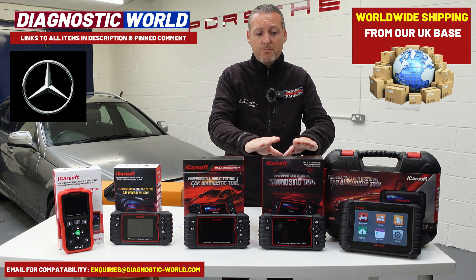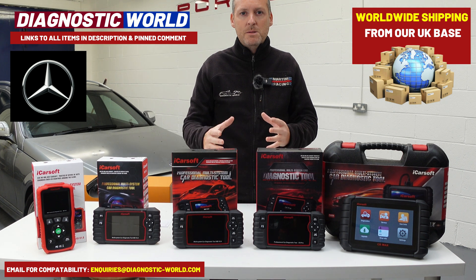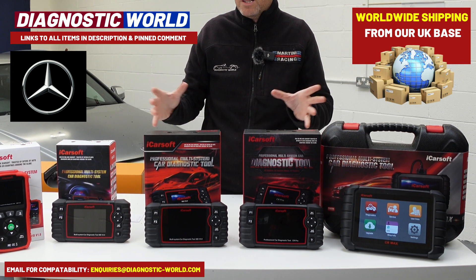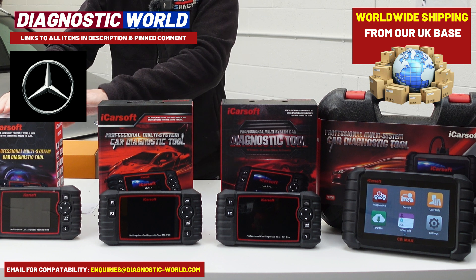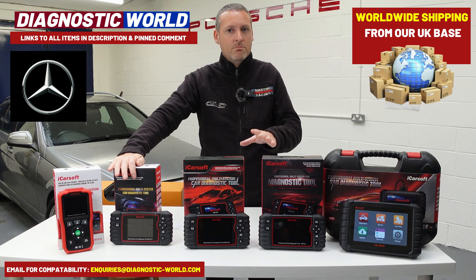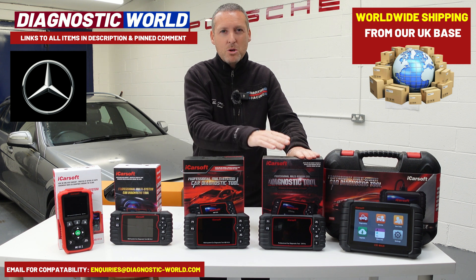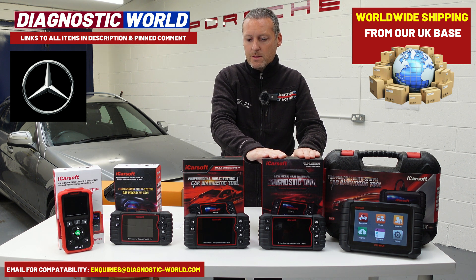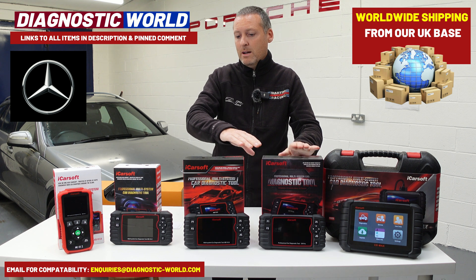So then we move on to the CR Pro kit. This is a multi-manufacturer kit — so let's say you've got a Mercedes-Benz and you've also got a Mazda, Toyota, Audi, BMW, Skoda, Volvo, or something like that, and you've got a few cars in the family. This tool covers a wide range of manufacturers but has the functionality of the version 2.0. So if you like the sound of the 2.0 and you've got more than one vehicle in your family that you want to take care of, the CR Pro kit is definitely one to consider. It's a bit more expensive because it covers a lot more vehicles — this is £259 as it stands. It's been a good seller for a number of years and it's a fantastic tool if you've got a few vehicles to look after.